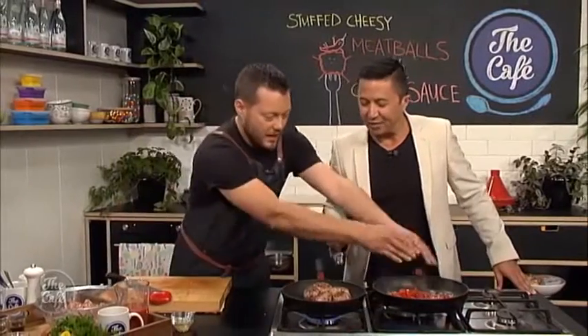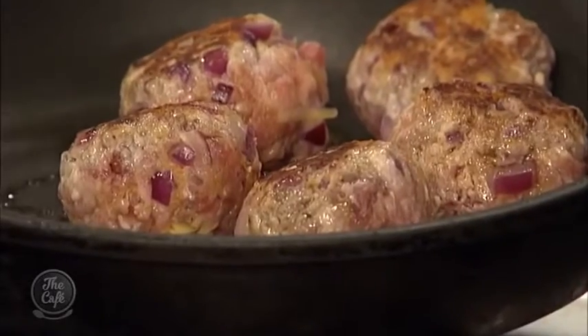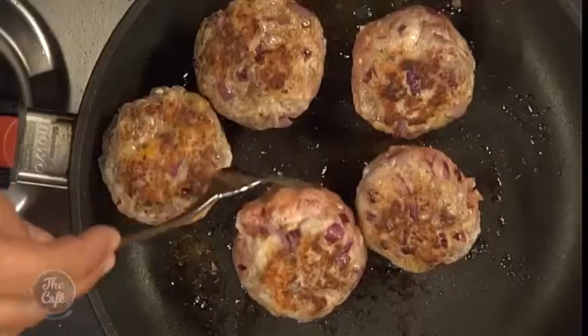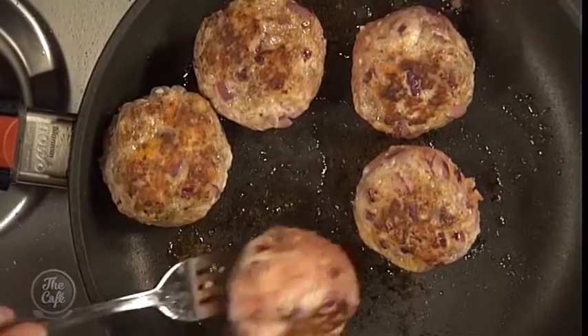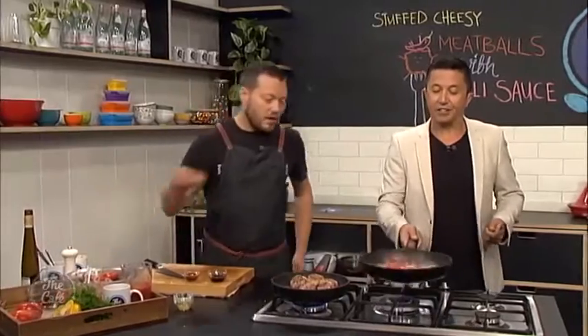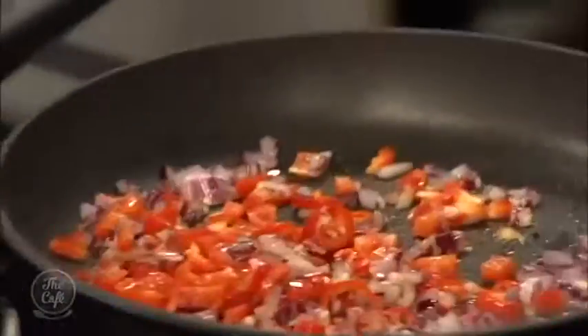Just a little bit of colour on the meatballs — keep flipping them around, try to keep that nice round shape. They will distort a bit as they cook, going a bit smaller and tightening up. In the sauce pan, we're putting the ingredients in with a little bit of salt as you sweat — that's going to start bringing all the flavours out. I'm going to put some smoked paprika in there as well, which gives a nice smoky flavour. Got the garlic in there too.